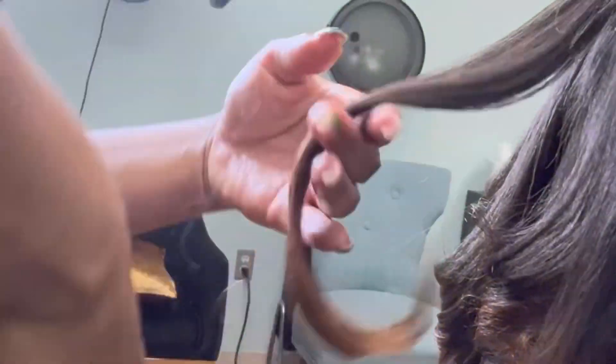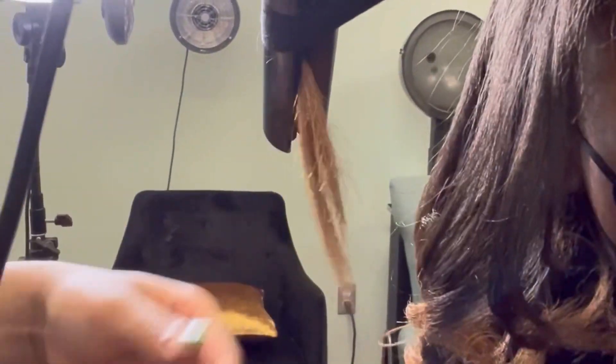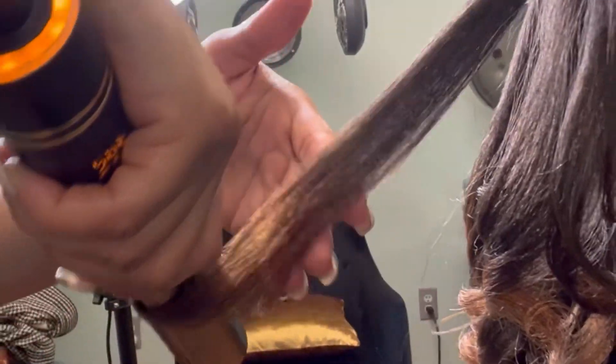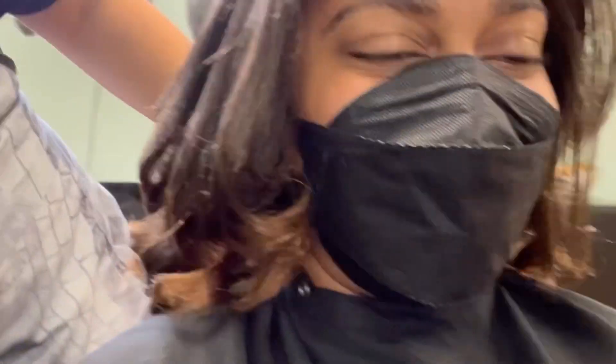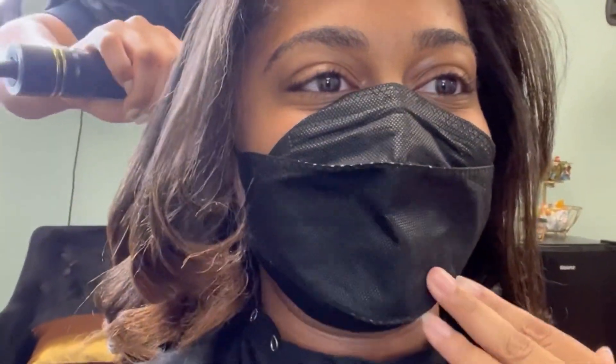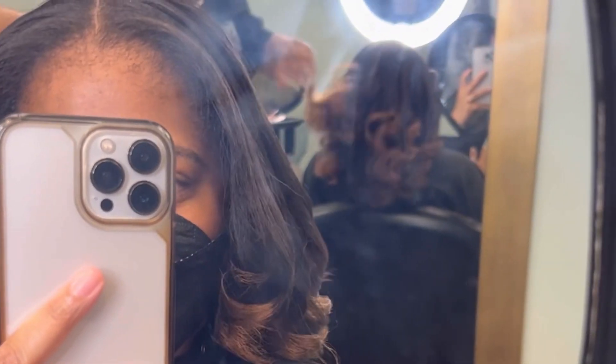The curl was curling — oh my gosh, it's literally giving. Look at it!